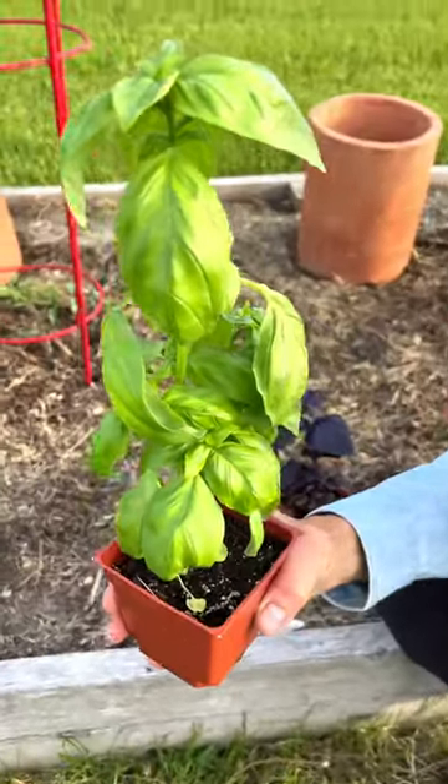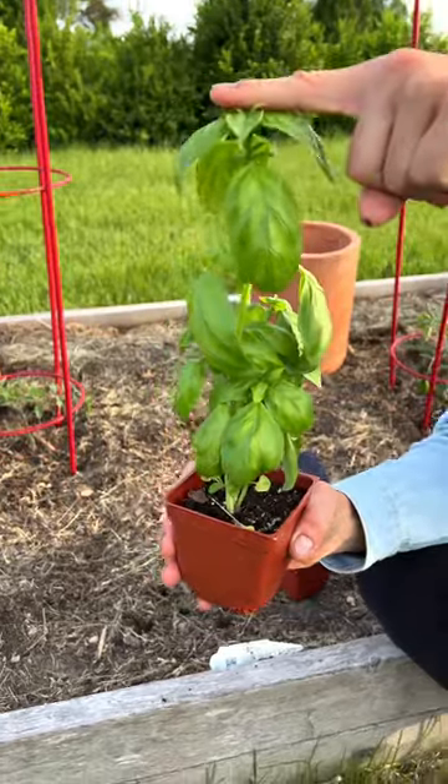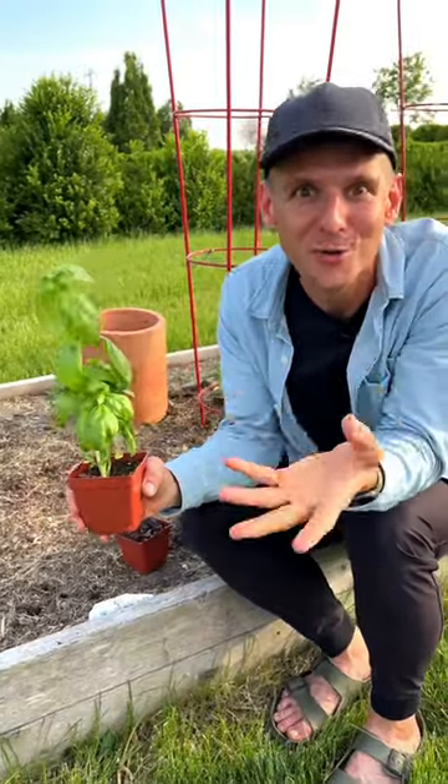Every plant has a purpose and its purpose is to flower. So this basil is starting to have a long stalk and eventually it's going to create a flower and a seed head and put all its energy into that, and stop making all these wonderful fragrant leaves that we want to use in our kitchen.